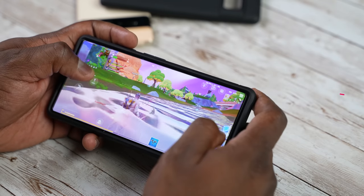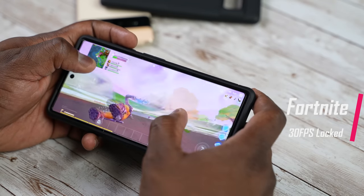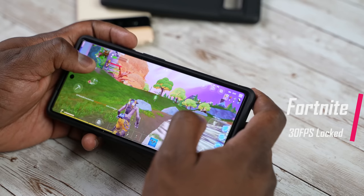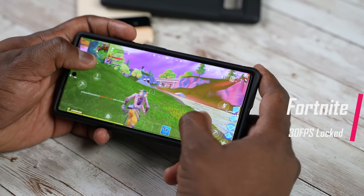I haven't run any comparisons with the Qualcomm version, which I'll be doing in a separate video, especially to see what that gaming performance looks like. But the performance is much lower, and that might be some of the issues we're seeing with some of these games, especially with PUBG and Genshin Impact, which is quite important.